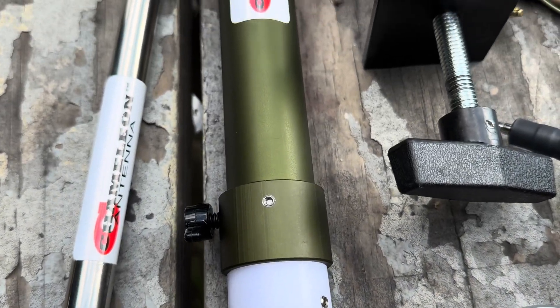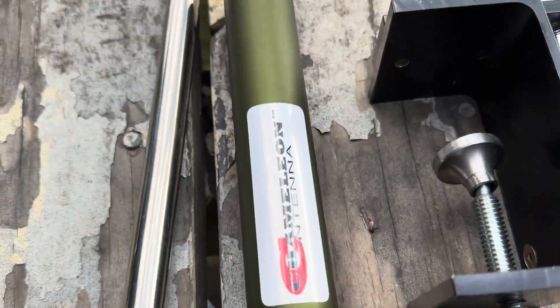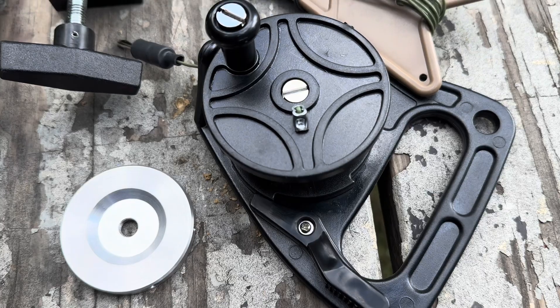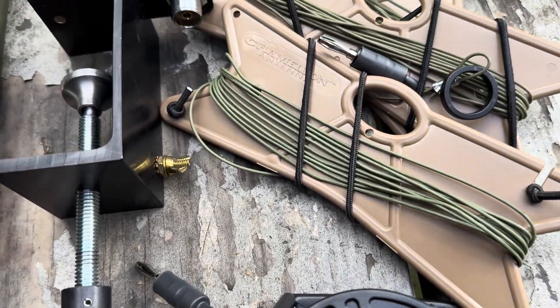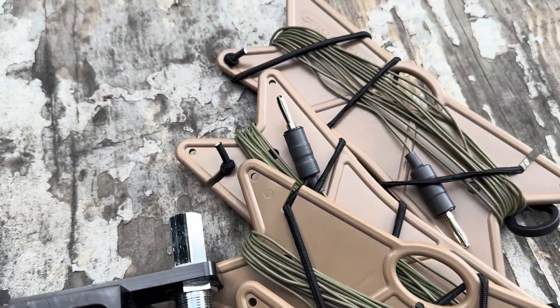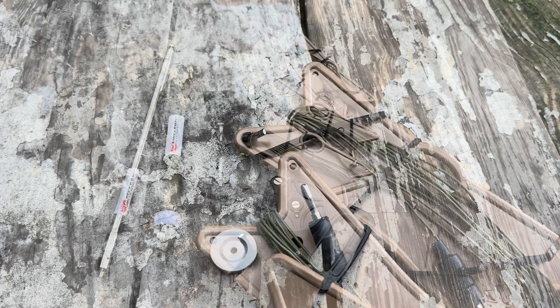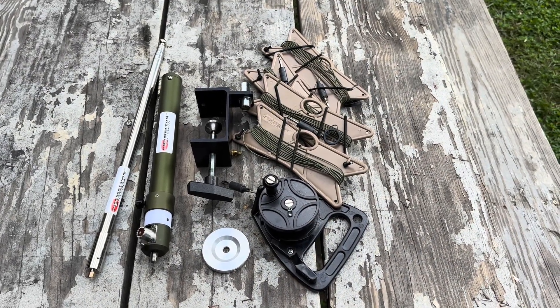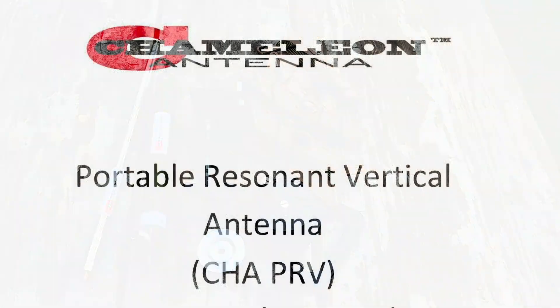I've been out with this antenna twice, and I couldn't be more impressed with the build quality. I have to believe at this time it is the best antenna in its class — but that also comes with a price. I probably should have said this in the beginning: this antenna was not provided to me by Chameleon. I purchased it with my own funds. Thanks for watching.